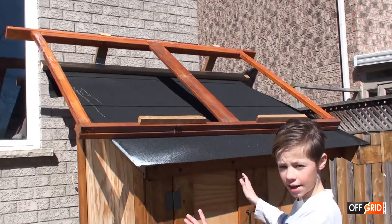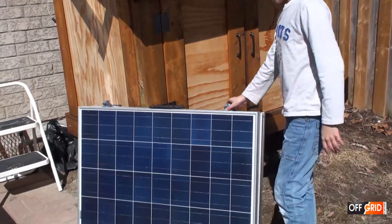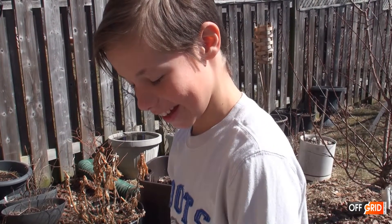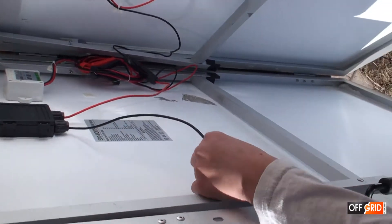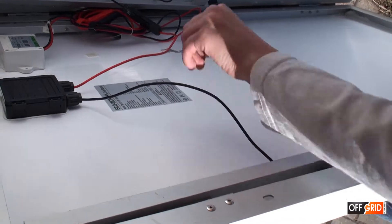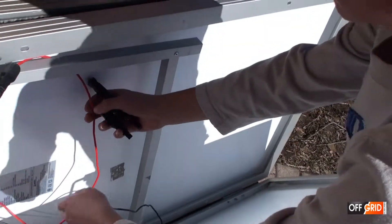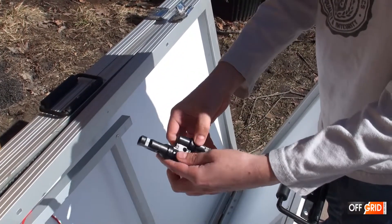I just stuck up the frame with my knife's help. Now let's see what it looks like inside here. As you can see I've connected these into series — negative to positive, negative to positive. And I'm going to do this with the other panel and then connect it in parallel with this.